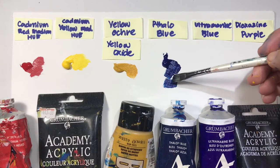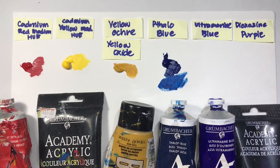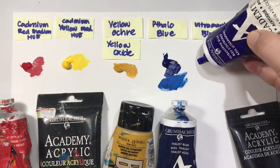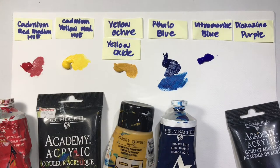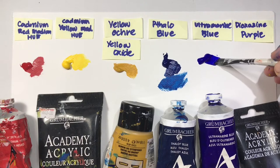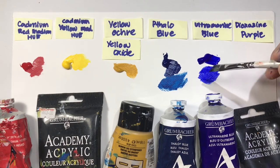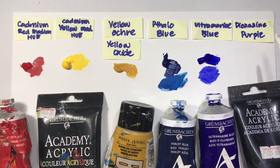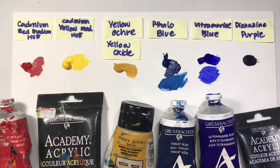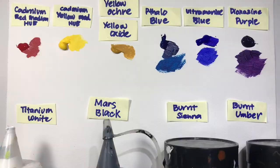Thalo blue is used for tropical seas — aquamarine, blue-green, or turquoise colors. Then we have ultramarine blue, which is used to paint darker blue objects. For deep blue sea, the Atlantic Ocean, or temperate waters, you'll use ultramarine blue instead. As you can see, the two blues are really different from each other. Finally, dioxazine purple — we use it to mix with all the other colors to change their tone and make them darker.